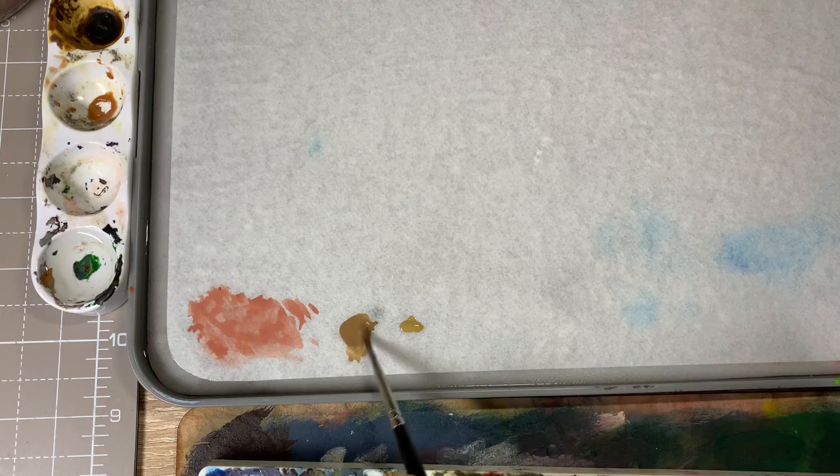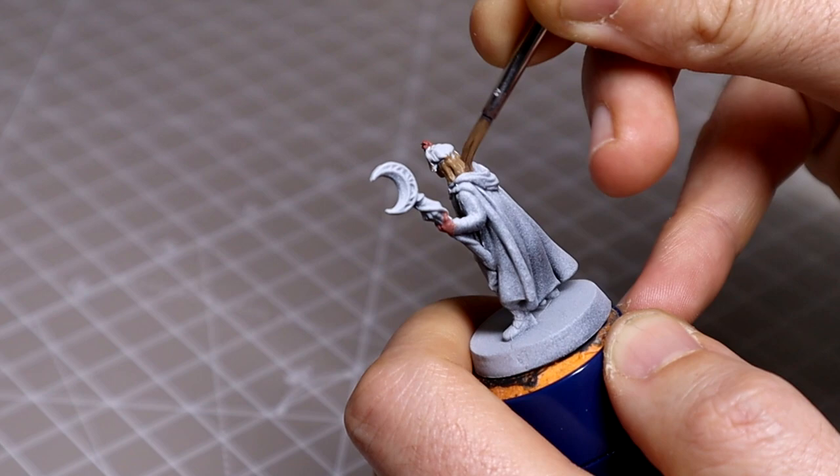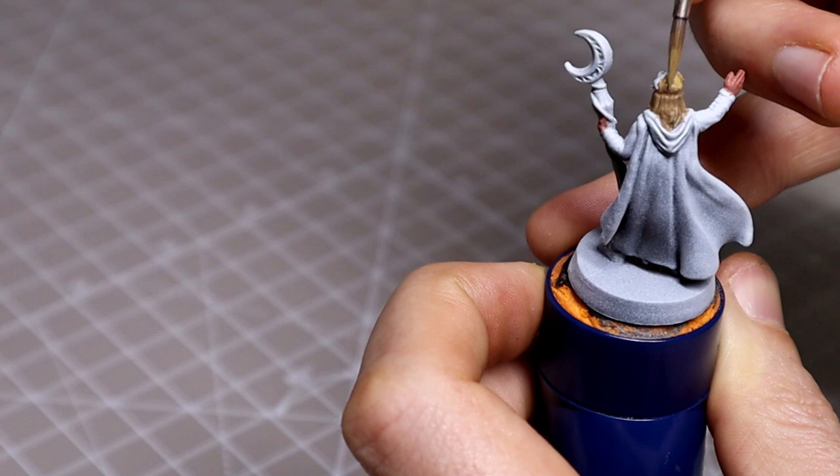We'll follow that up with Stormvermin Fur followed by Tallarn Sand for the hair. You can see me using the Stormvermin Fur to block in the darker areas of the hair before coming back with Tallarn Sand to hit the lighter areas, letting them blend across the two colors to create a slight gradient.